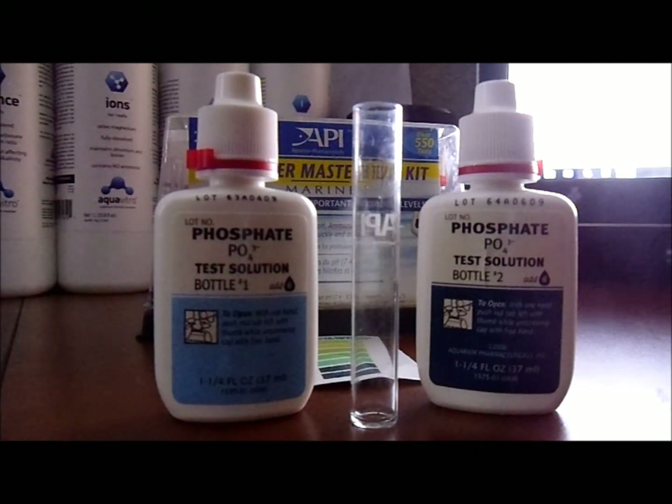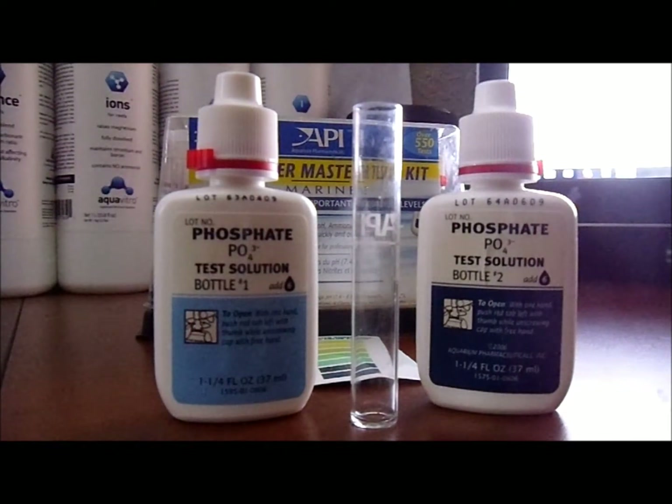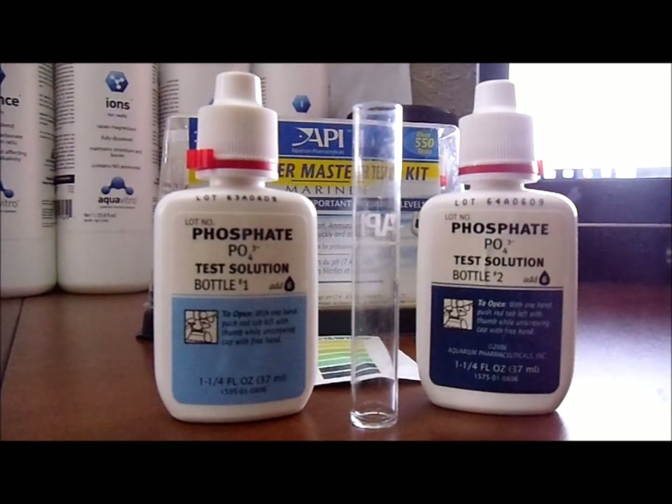You don't want to use tap water — you need to make sure you use RODI water, which is filtered so you can remove all of this. Worst case scenario, you can get one of the API phosphorbed filters and place it in your system, and that should take care of small excess amounts. Now we'll get into the testing so you can get a feel and understanding of how phosphate testing works.